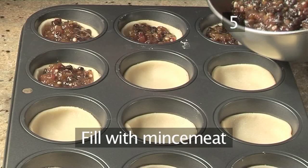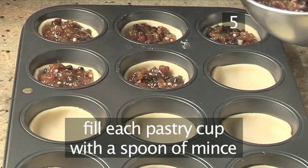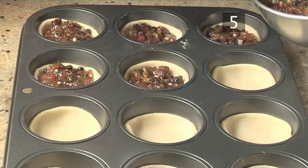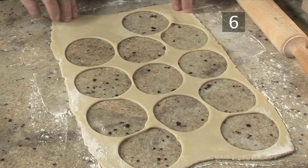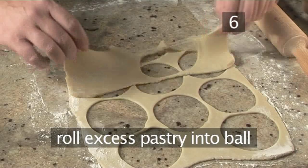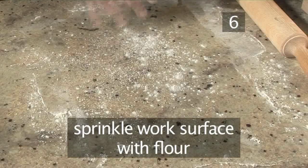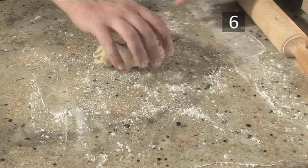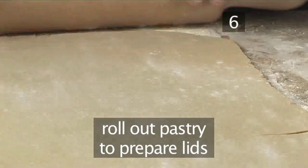Step 5: fill with mincemeat. Now fill each of the pastry cups with a spoonful of the sweet mincemeat. Step 6: re-roll the pastry. Take the excess pastry and roll it into a ball. Sprinkle the work surface once more with flour and re-roll it in preparation for making the lids for the mince pies.